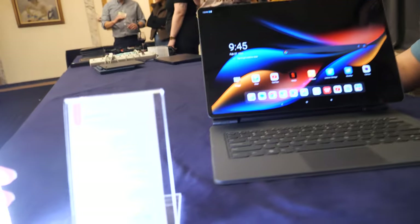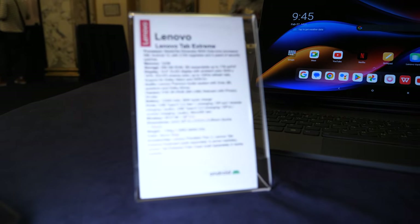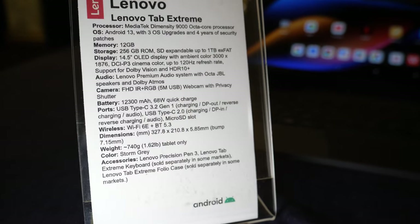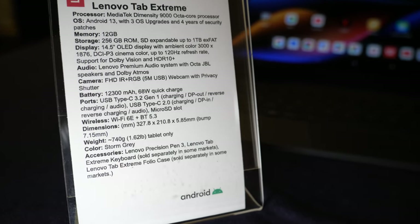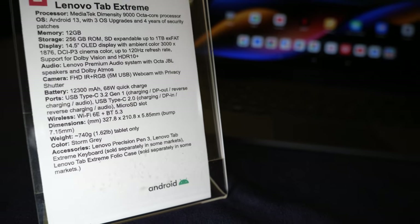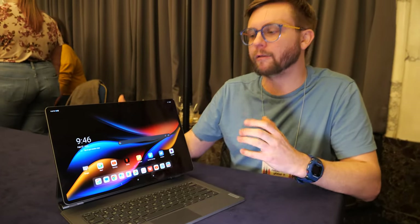We like to think it is. It's a very high resolution display — we're running a 14.5-inch full display at 3000 by 1876, so we're at 3K. And again, that 120Hz refresh rate. You still have Dolby Vision and HDR10+ — all the great things you want out of a display for both entertainment and productivity.